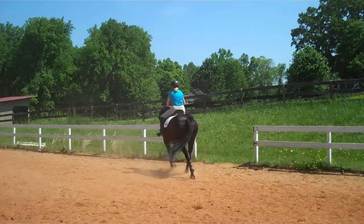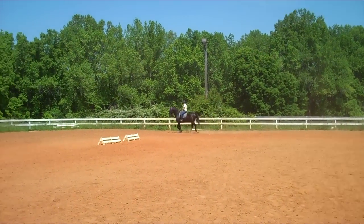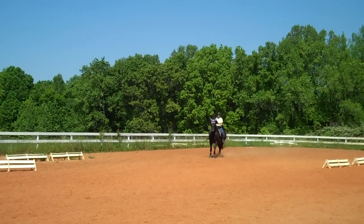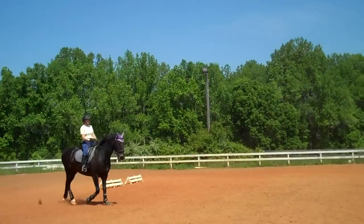This is Randi Thompson coming to you live. We have Trudy Adams on Miss Annie and Susan Faulkner-Evans on Bow. We're working on the quality of our canters. Susan is doing counter canters to canters to whatever she can because she's doing second level. So he has to be very adjustable.